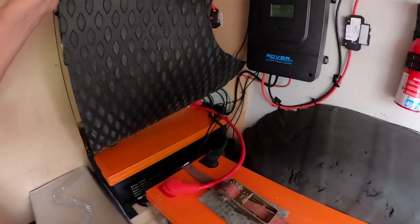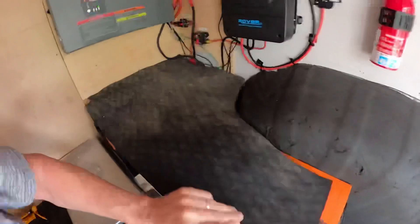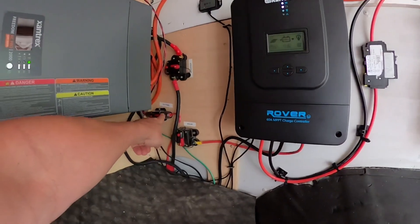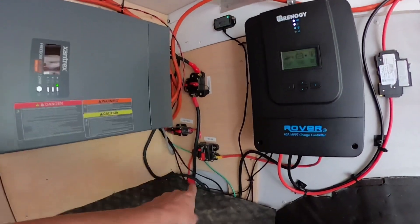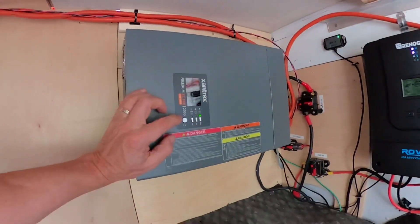From there it connects to 200 amp-hour lithium iron phosphate batteries - two of them for 400 amp-hours total. From there it goes into the 12-volt panel just inside the cabin, and it's also feeding the 2000-watt inverter.